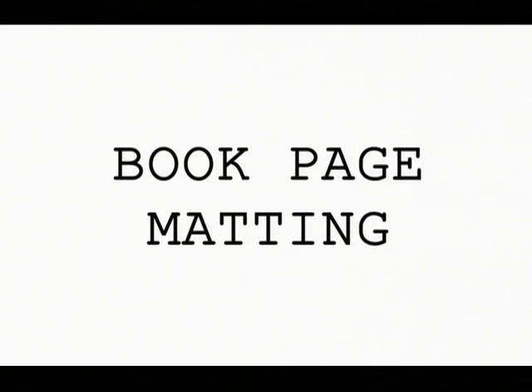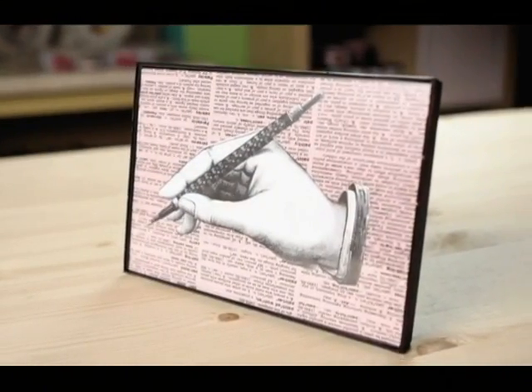I love to frame vintage images and postcards to create artwork for my home. To make it even more interesting, I like matting my artwork with book pages. This method of matting used with several small pieces of art is a great way to spruce up a boring wall in your home. It's also inexpensive and really easy to do. Book pages can make a simple piece of art or a photograph look amazing, and I'll bet you have everything you need to do this project already.